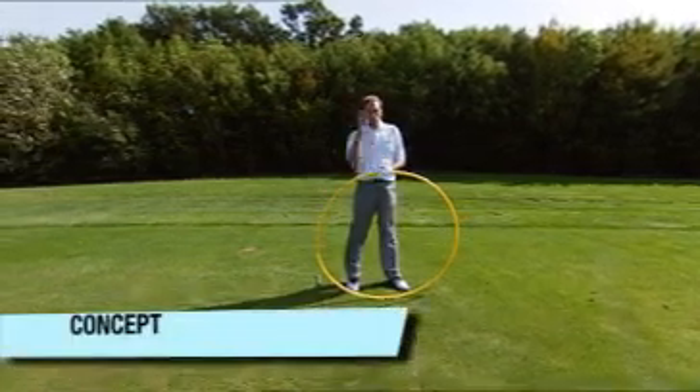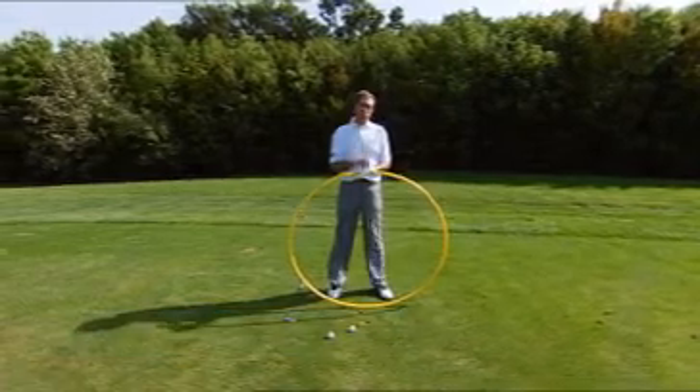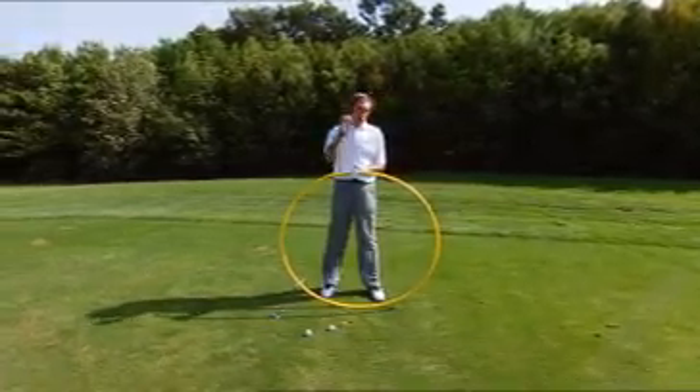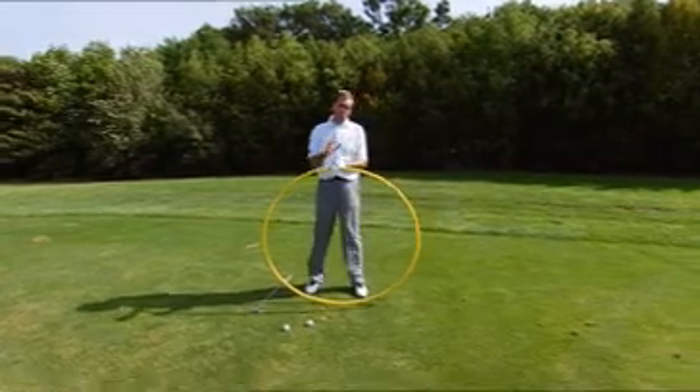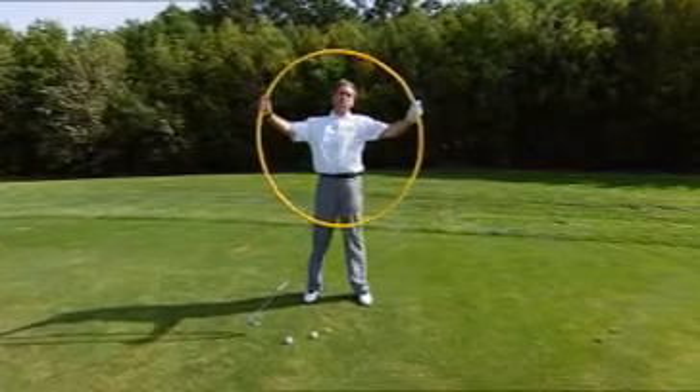Do you ever get overwhelmed with swing thoughts and ideas and feel confused? Sometimes the very best approach is to stop trying to fix those problems and just focus on one overall solution, one simple concept that can help your golf swing. Here it is — the big yellow hoop.